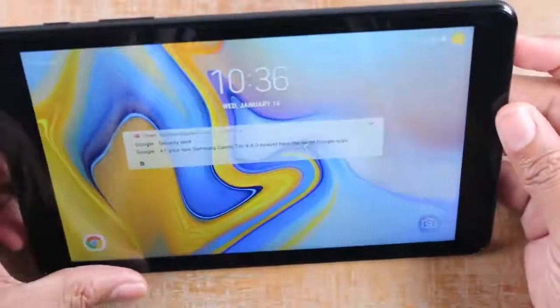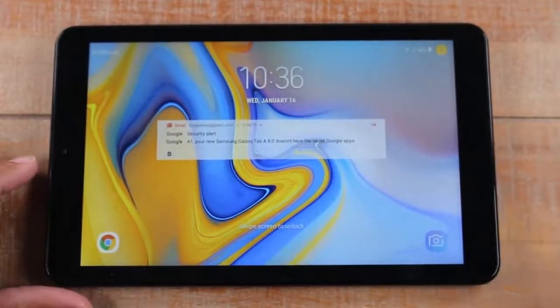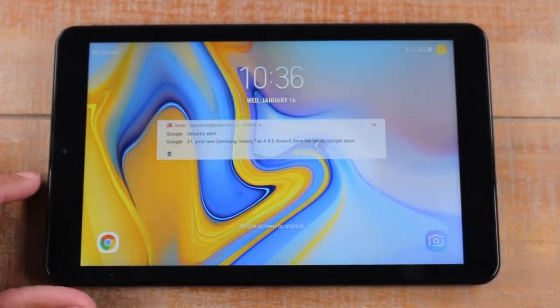This is a Verizon Tab A, which just means it has an option to get mobile data if you buy a SIM card and connect service with them, but I'm not going to do that.